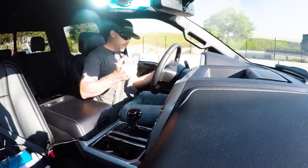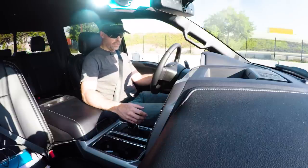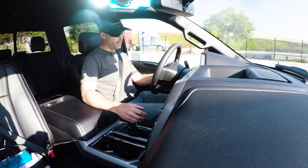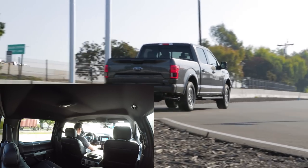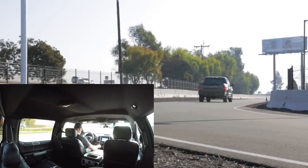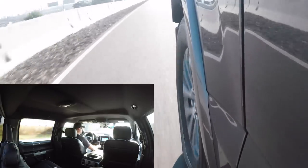Drive, sport mode, traction control off, four-wheel high is already selected. Left foot on the brake, right foot on the throttle. Mash it. Yes, that's quite fast. Switching into two-wheel high. That is faster.